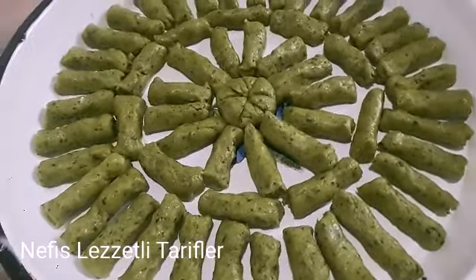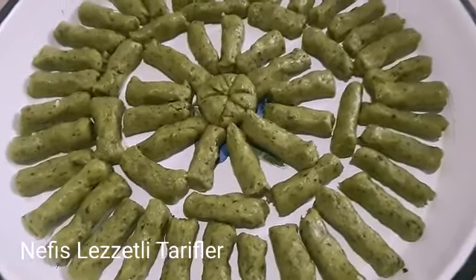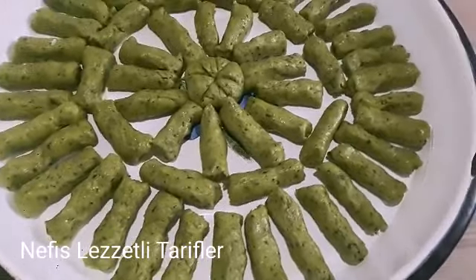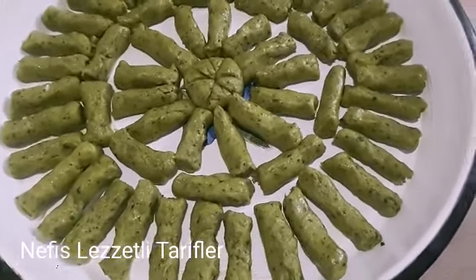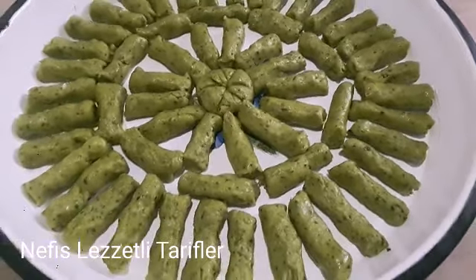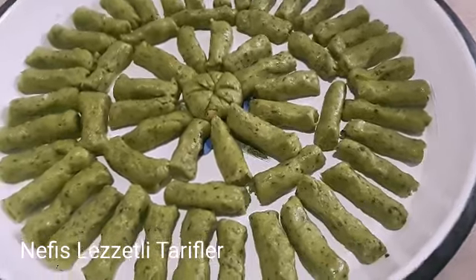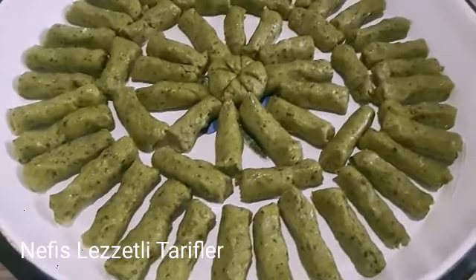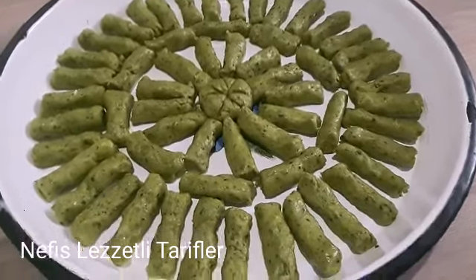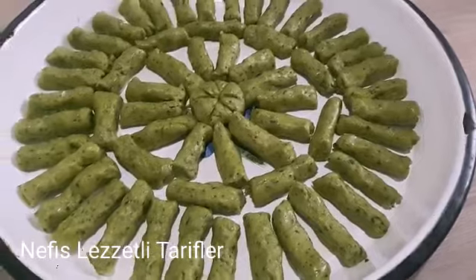Evet arkadaşlar, ıspanaklı yeşillim tatlımız şu anda hazır. Gördüğünüz gibi muhteşem görünüyor. Şimdi 180 derece fırında pişireceğiz. Çok fazla ince olduğu için uzun tutmamıza gerek yok; 15 dakika gibi bir zaman içinde zaten pişecektir. Daha sonra şerbetini vereceğiz arkadaşlar. Bakın ne kadar güzel oldu. Hemen pişmek üzere fırına veriyorum.